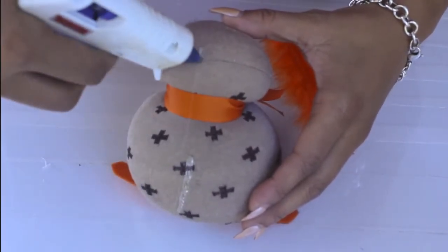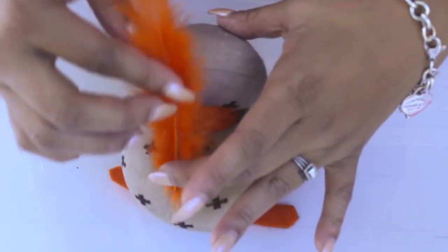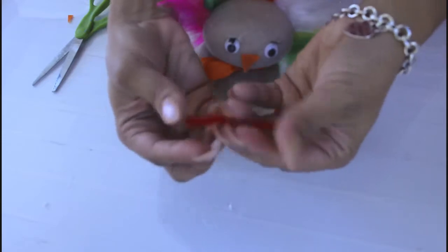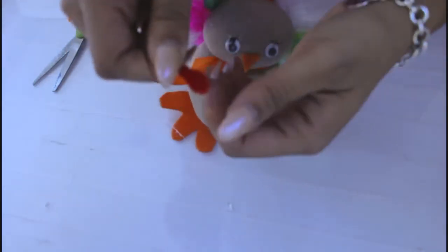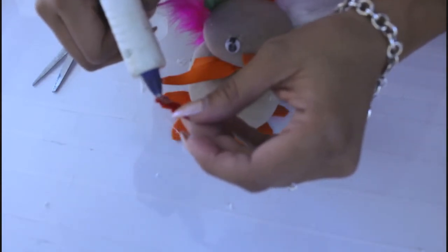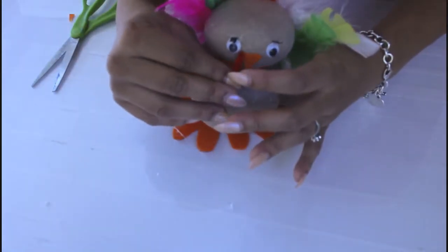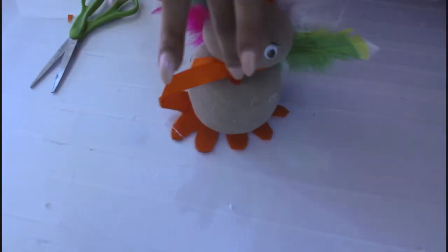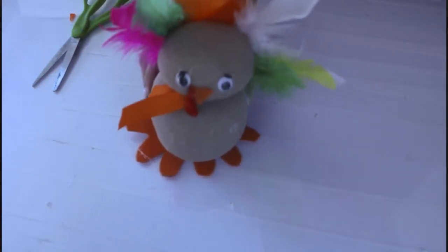I'm going to take the feathers and glue them on the back of the turkey. The pipe cleaner helps my little turkey stand up — about two and two and a half inches long — and I fold it and twist it at the top, leaving a little teardrop at the bottom. Now I'm going to take my glue and stick it here, stick it there. Now she really looks like a turkey, and that is my cute little Thanksgiving sock turkey.